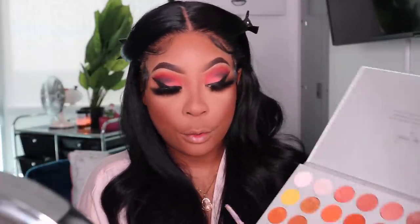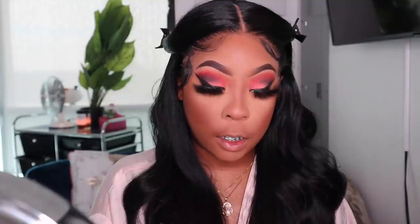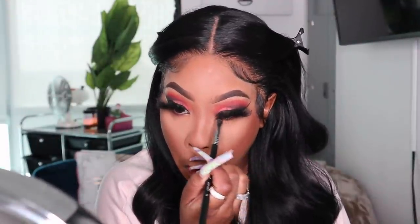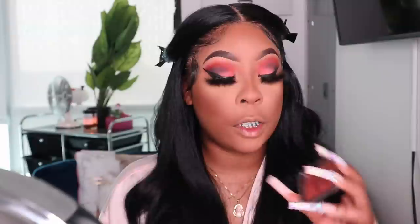I'm going back into the Jaclyn Hill palette Volume 2 to take that 'Crazy' deep purple and put it under my eye. Now for my blush and highlight — which is both in one — this is the NYX Sweet Cheeks in Citron Rose. This is everything. I just used this in my last video too and I missed it — it was one of my faves.